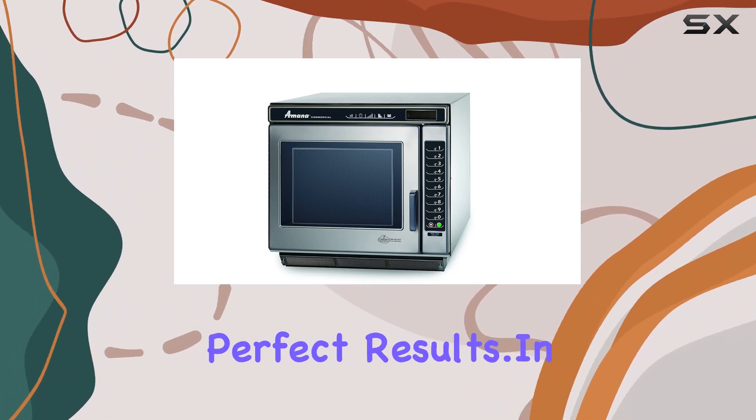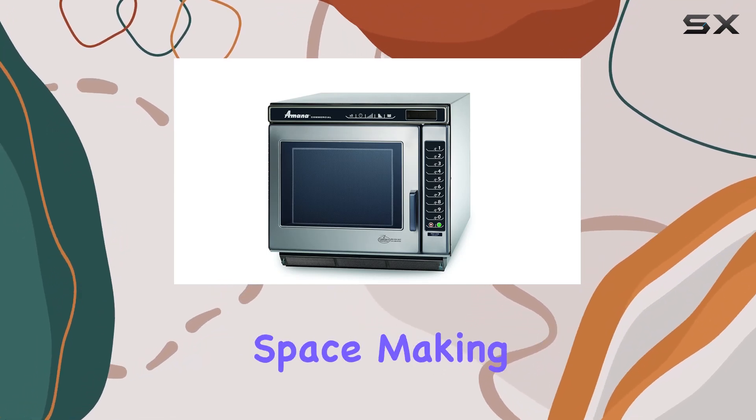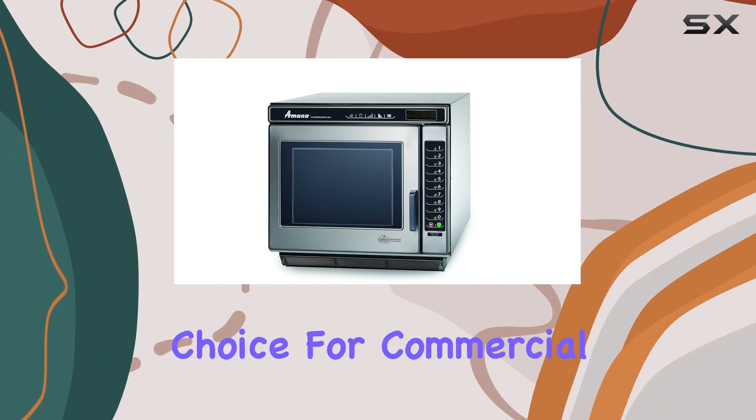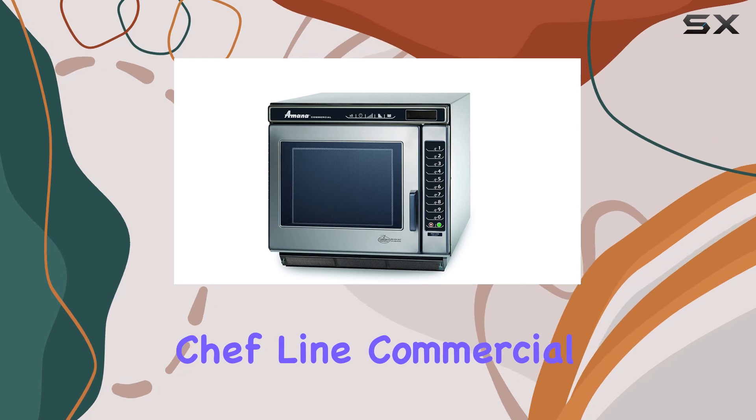Whether you're cooking delicate dishes or need rapid heating, the programmable options make it easy to achieve perfect results. In terms of installation, the over-the-range design saves valuable counter space, making it a practical choice for commercial kitchens where space is at a premium.